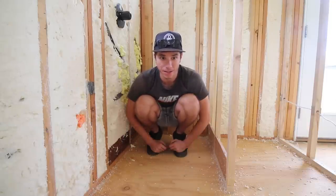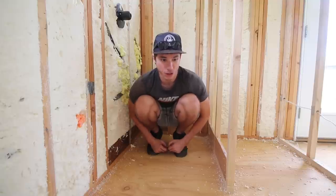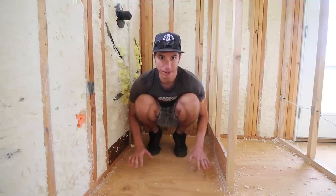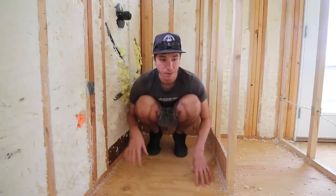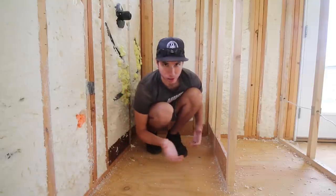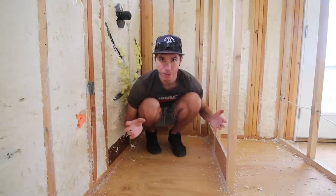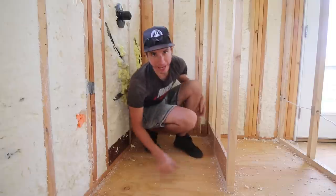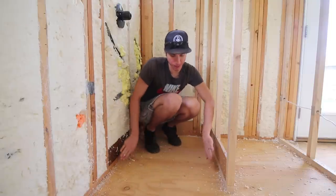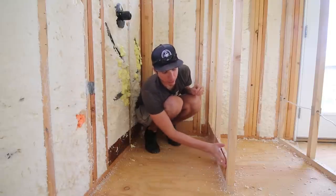I'm going to let it cure for a few days. Today is Wednesday, I'll come back on Friday and then actually lay down the shower pan liner. The reason I'm doing this before the drywall goes up is because they're not going to use regular drywall in the bathroom — they're going to use a product called Dents Shield, and the Dents Shield will actually go over top of the shower pan liner, kind of filling up that area and coming over top.